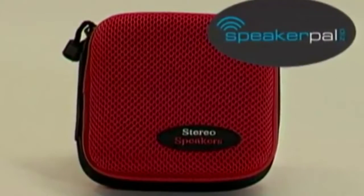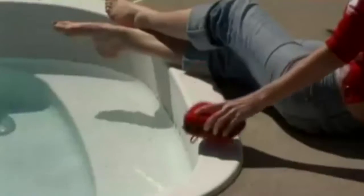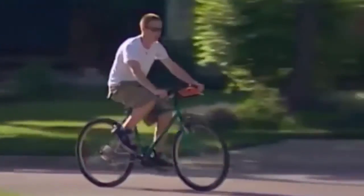Go to the beach with your Speaker Pal. Normally $19.99 — right now get two of them for one dollar. Go to mycoolgadgets.com.